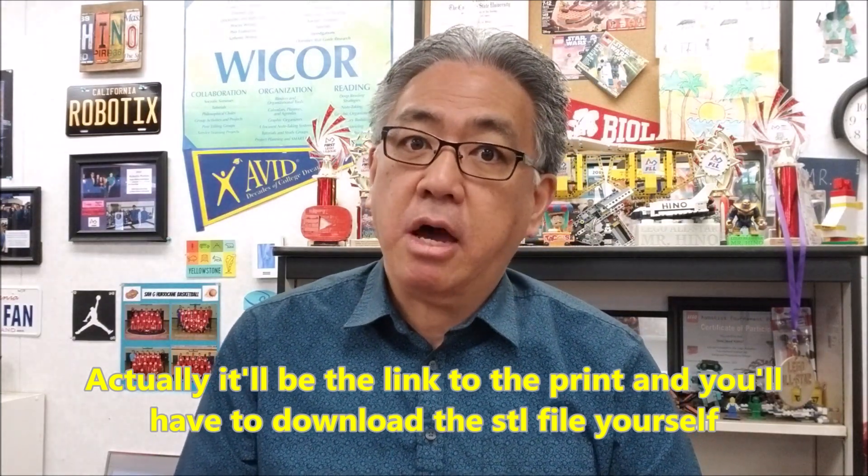Be definitely on the lookout for a possible Mr. Hino's 3D print number two, because I have some other things I would love to 3D print for our kit. Thank you so much for watching. I am Mr. Hino from Mr. Hino's Lego Robotics. I'm out.